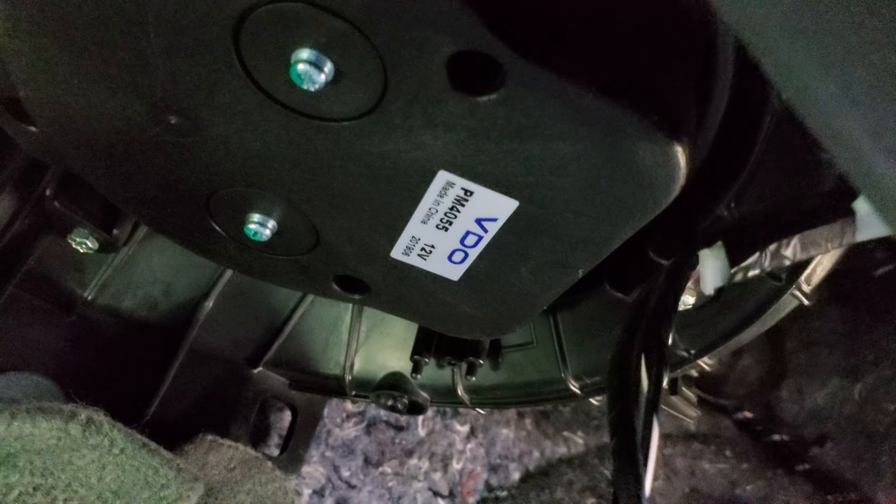AutoZone finally gave me the correct part. There is the part number for the blower motor, and this is a blower motor installed on a 2015 Toyota Sienna.